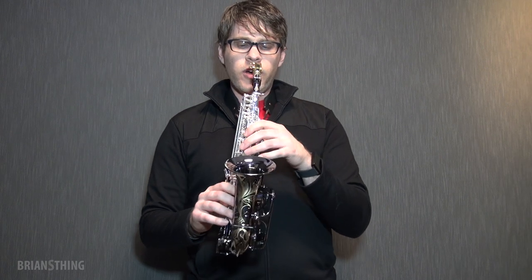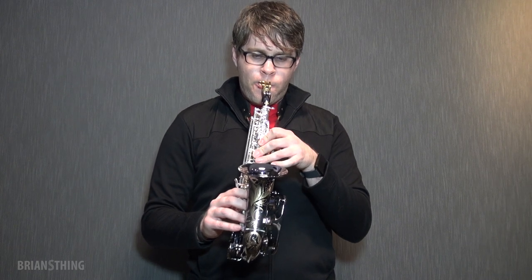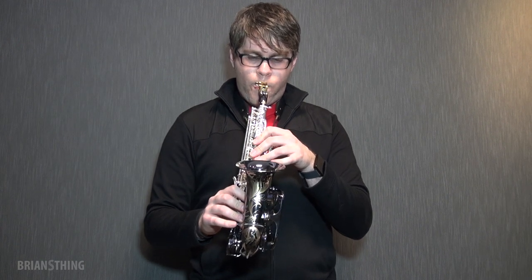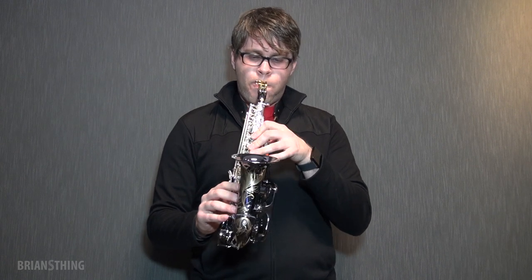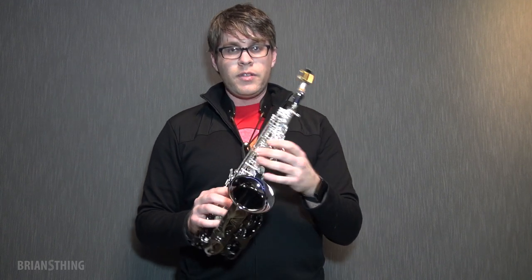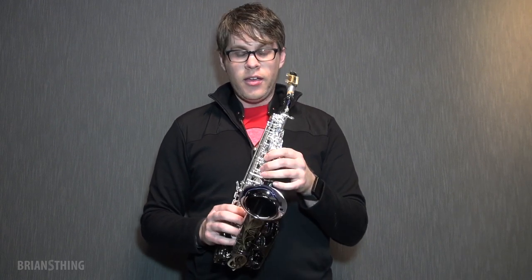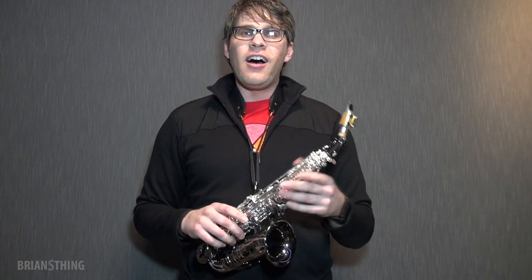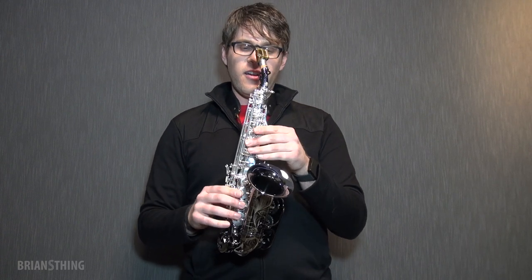Let me play some of the upper registers here. It might be a little shrill — I'm not used to playing that high on my straight soprano, but here it's really easy to get up there. I don't know if my neighbors will like how loud that is, but it's all a factor with the mouthpiece and reed combo too. But all in all, I'm really excited and it sounds really cool.